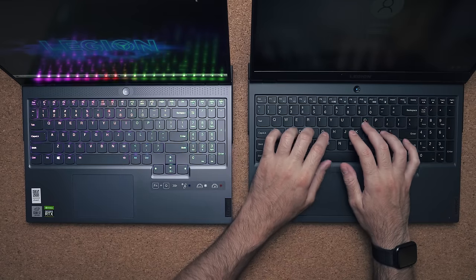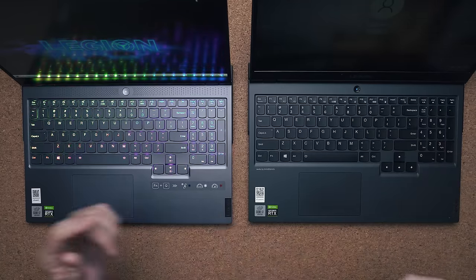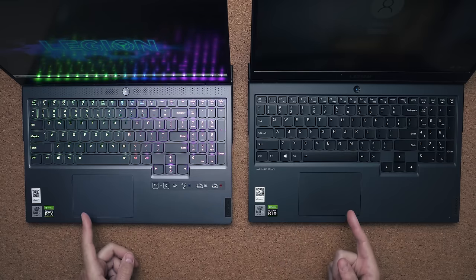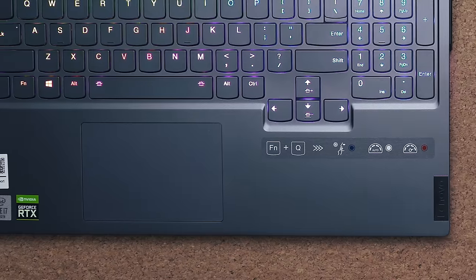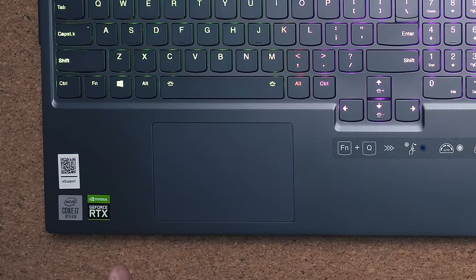The difference is very minor — I do prefer to type on the 5i, but the 7i is still comfortable, just not quite as comfortable. You have that per-key RGB lighting and the same size touchpad on both; both are plastic but feel very accurate. Sticker placement is actually better on the 5i — the ones on the 7i are just way too crooked.